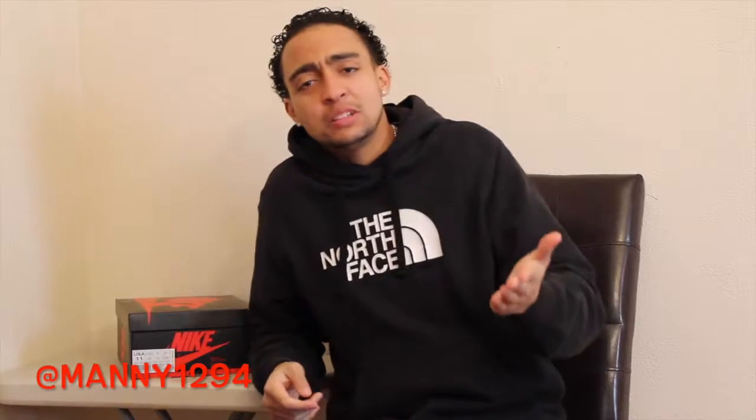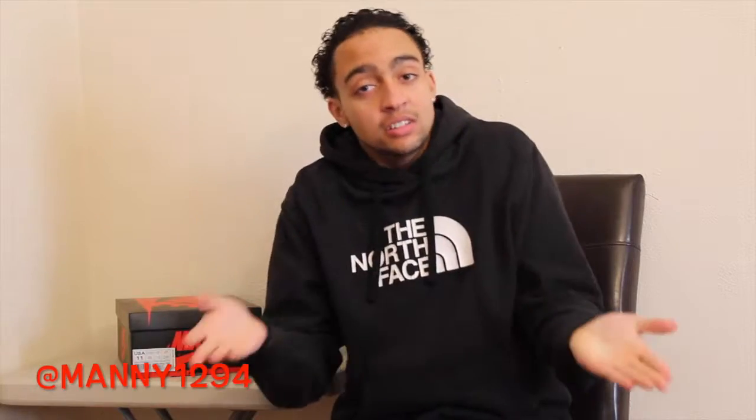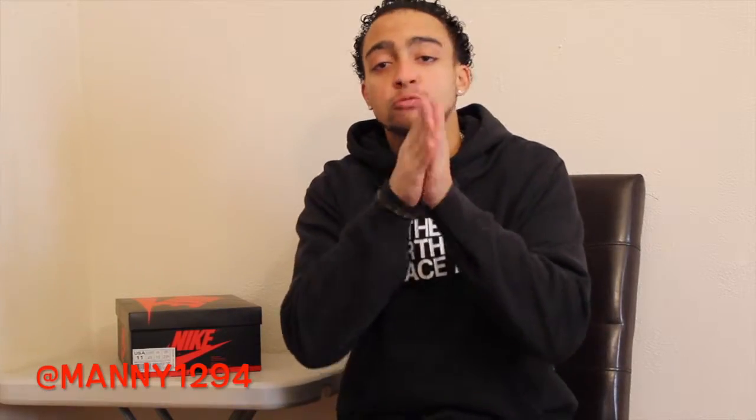Before we get into it, hit that like button and subscribe. I always forget to do it at the end so I'm doing it at the beginning — changing it up. Hit that like button and subscribe before you even start watching the vid. Let's get started on the review on the Jordan 1 All-Star.